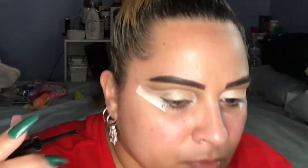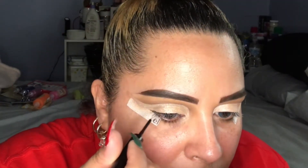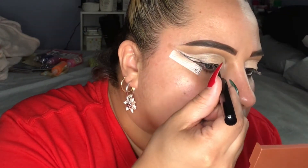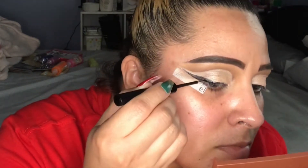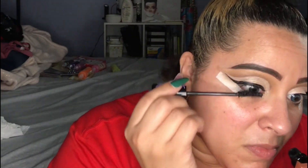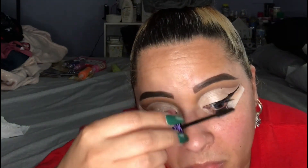Now I'm going to take the NYX matte liquid liner and create a graphic liner look. I'm doing a thin winged liner and then creating the graphic part for the Christmas lights effect. This takes a little time — I'm not perfect at winged liner but this is as good as it's going to get. Then I went in with my Lash Princess mascara from Essence, one of my favorite mascaras lately. I'm a drugstore girl for mascara — I won't spend thirty dollars when I can get something better at the drugstore for cheaper. I'm putting on a couple of coats.